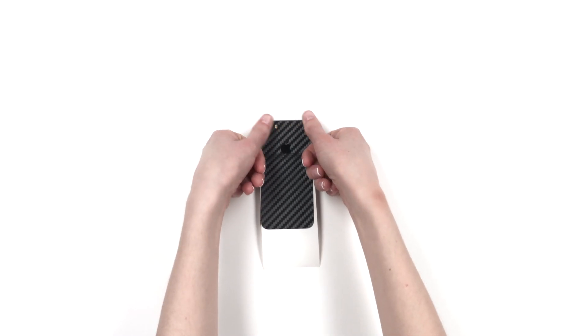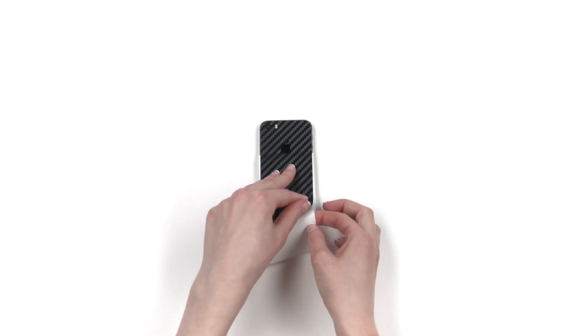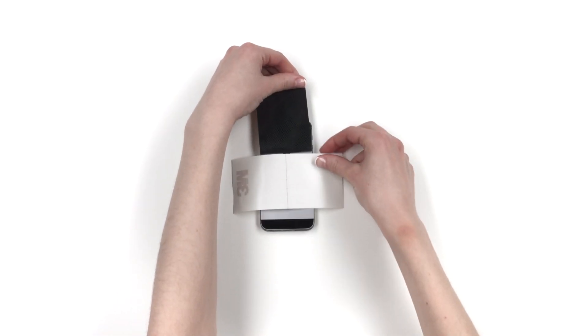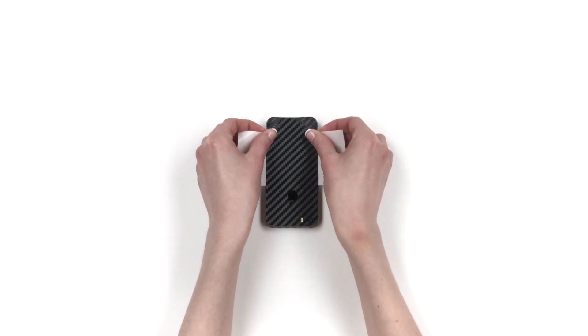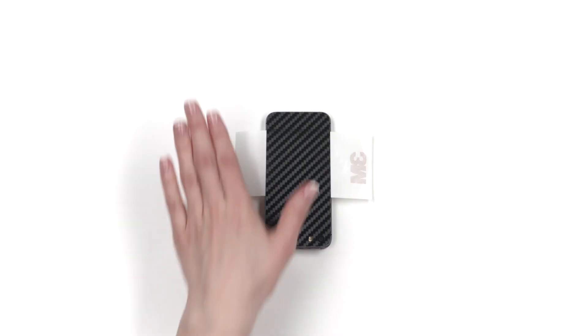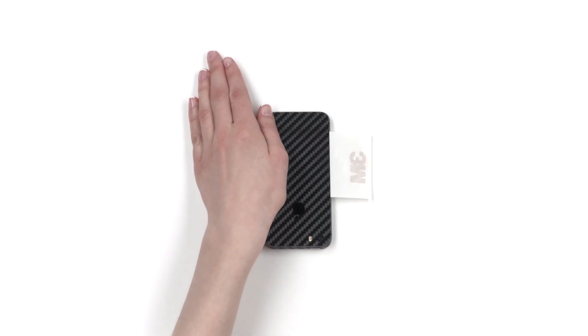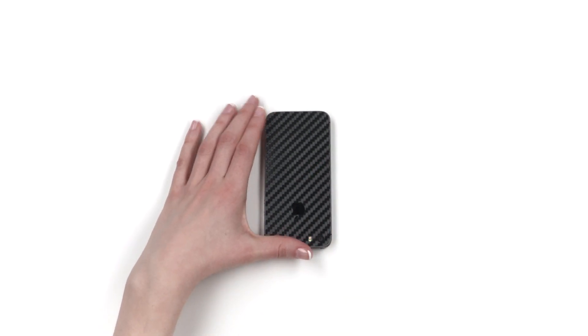Once aligned properly, apply pressure to the exposed portion. Next, remove the 3M paper and reattach as shown. Turn the phone upside down and align with the bottom edge of the device. When aligning the skin, look to ensure that the sliver of exposed aluminum is even on all sides. Once lined up flawlessly, apply pressure to the exposed portion. Remove the 3M paper entirely and smooth out the surface of the skin.